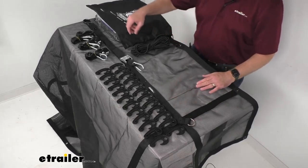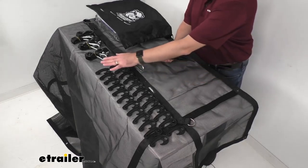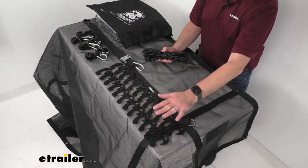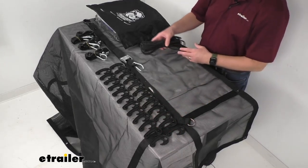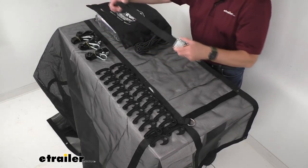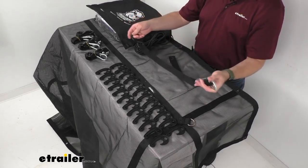This does include a perimeter stretch cord with 24 nylon hooks that are going to provide flexible attachment points, and then four cam buckle tie-down straps — I have this one opened and extended a little bit.